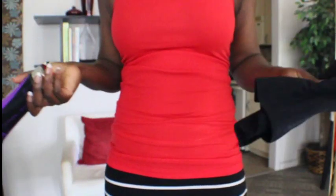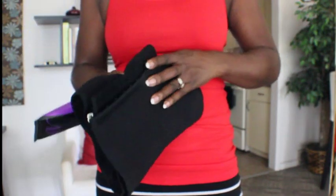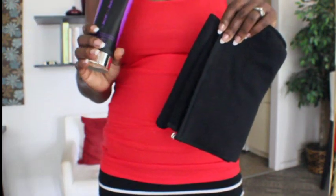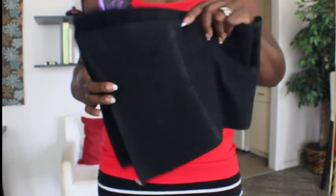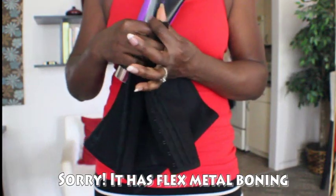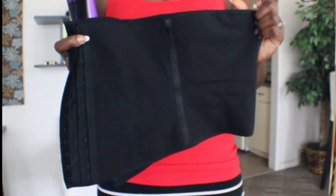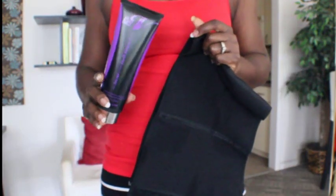After working out, I'm dressed whether I'm going to work or staying home — and I usually work from home — but these are the two items that I use. I use what is called the gel V-kit or the V-belt. This is the V-belt and it's a medium. It has plastic boning in it, but it's a compression belt, so it definitely compresses and cinches your waist in.